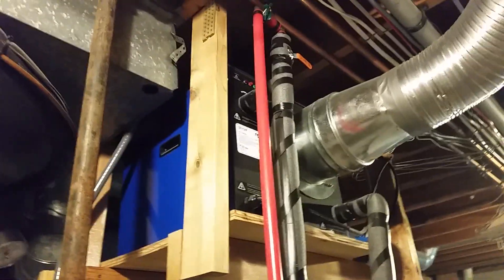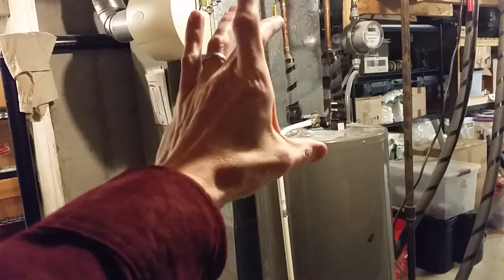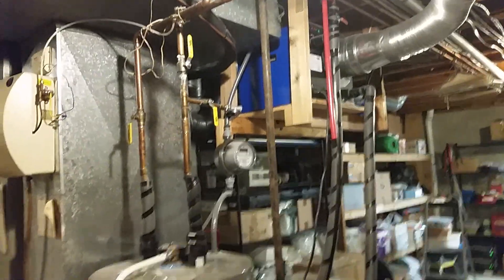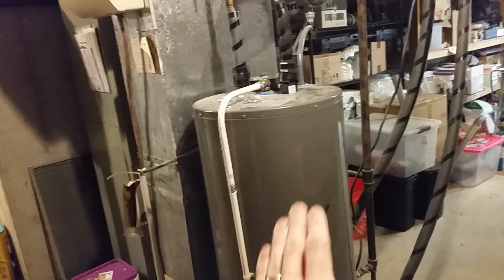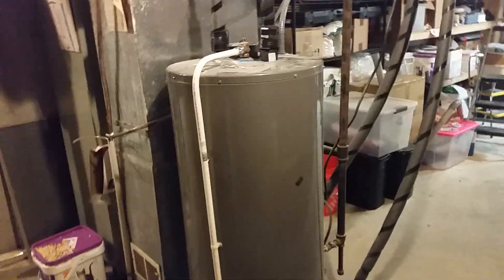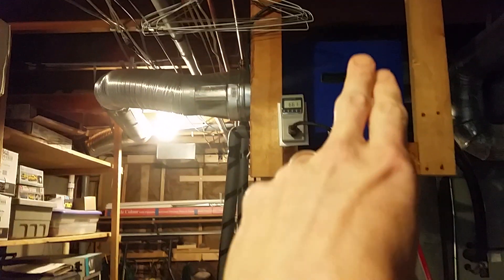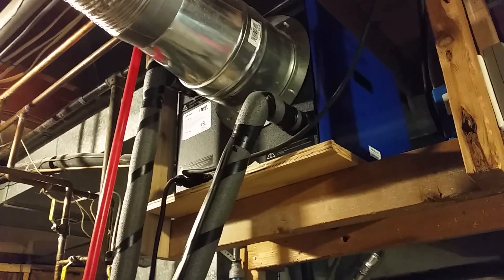The reason I did this setup versus buying an all-in-one tank with the heat pump on top is because I wanted something modular. If the heat pump water heater failed, I didn't want to have to replace the tank, and vice versa. It's kind of working against the throwaway culture of just discarding appliances when many parts still work fine. When I installed this unit it cost about a thousand dollars including delivery.